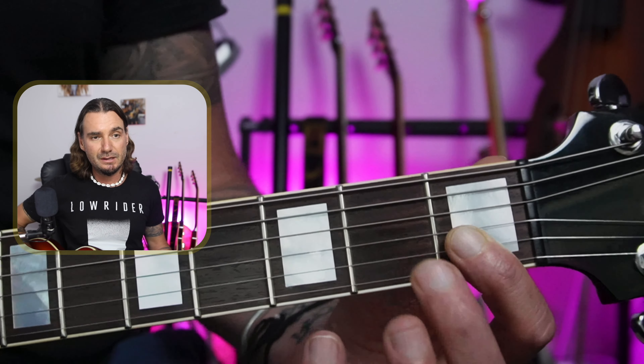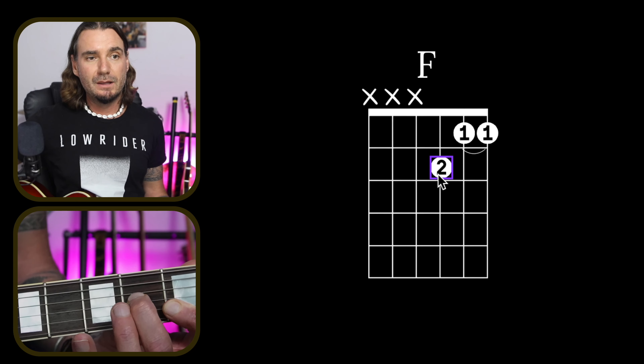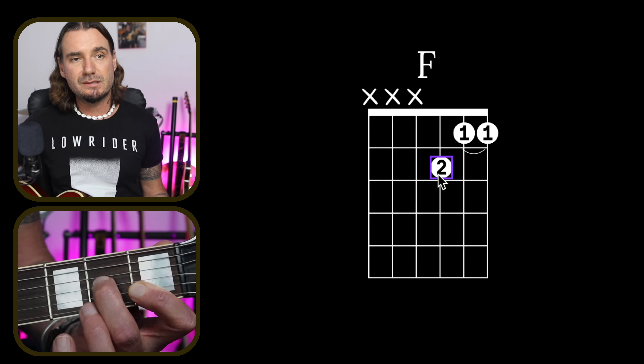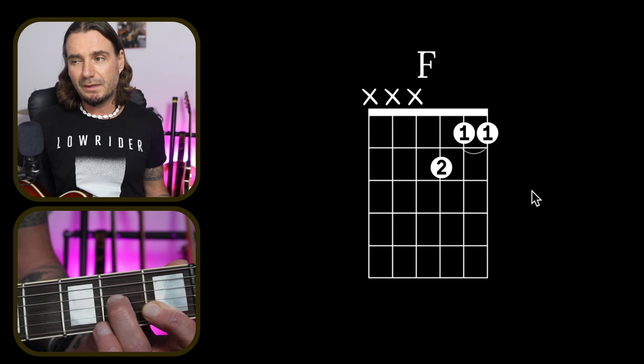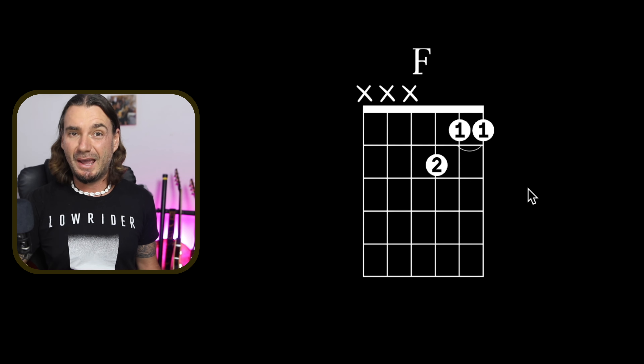I've got my left hand down there nice and clean, second finger here, and all together just like that. It's a really cool way to play the F — it doesn't sound really full, but at least if you know it this way, when it comes up in a song you're going to be able to play it and get through the song.